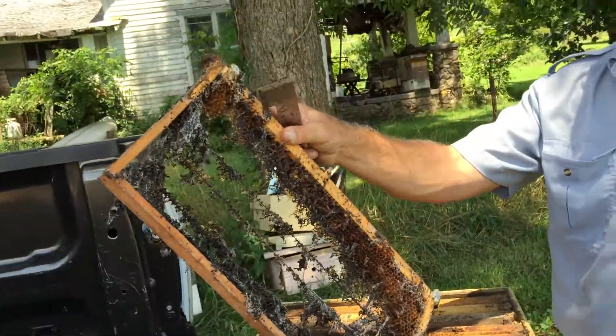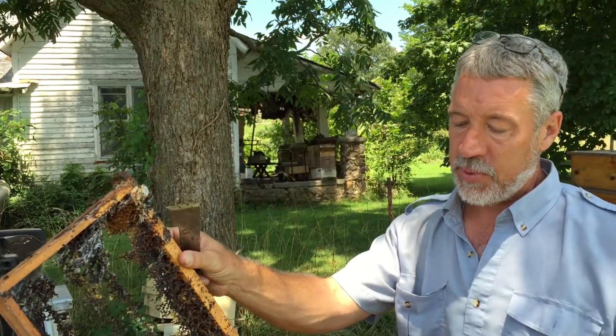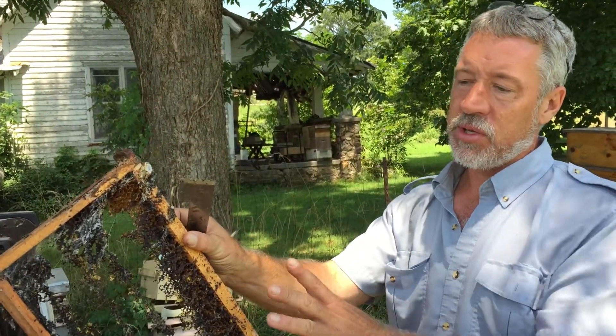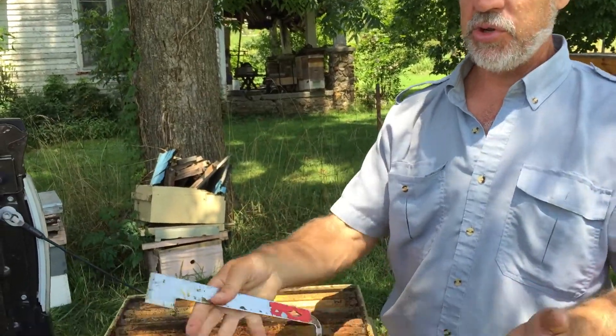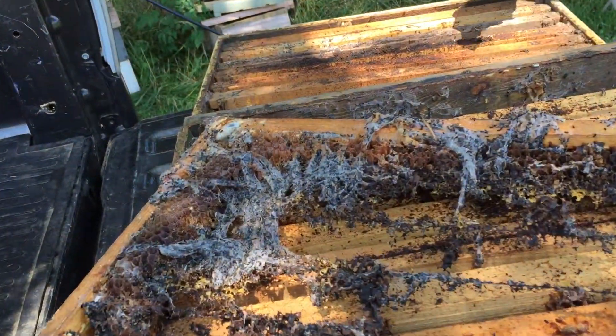These combs are pretty much unusable. I could clean all of this up, but it would take me more time and energy to clean up this frame than it would to just buy a new frame, put new wax in it, and go. So there's not much I'm going to do with that frame except throw it on the wood pile.